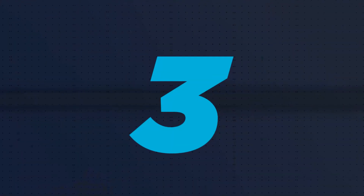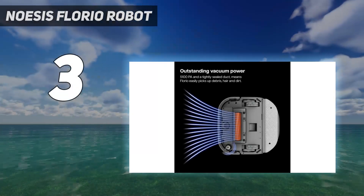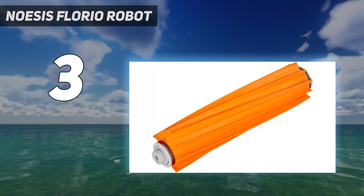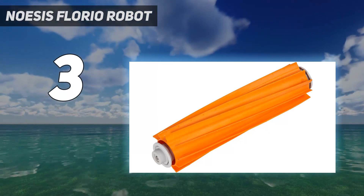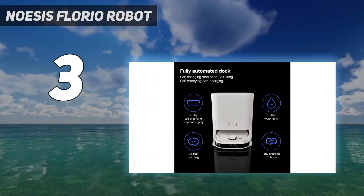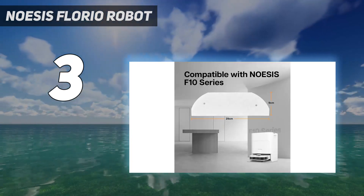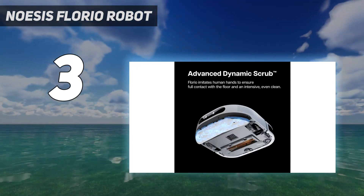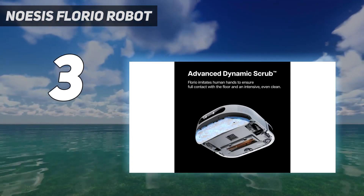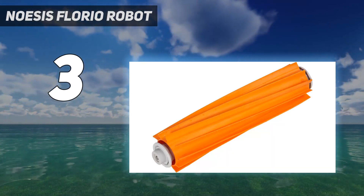At number 3: the Noesis Florio Robot. Many robot mops use reusable mopping pads, and some even wash and dry the pads after the robot returns to the base. The Noesis Florio is unique in that it uses disposable pads and changes the pad automatically at the end of each cleaning session. The Florio is a vacuum and mop combo, and it navigated our two-room obstacle course faster than many of the other units we've tested.